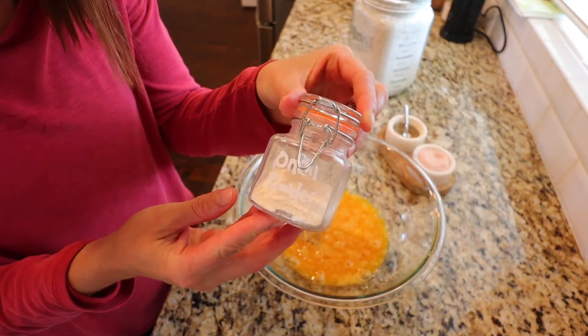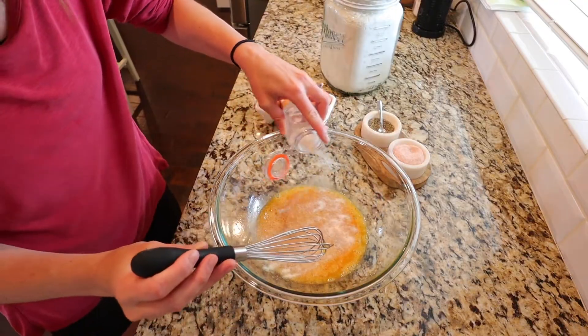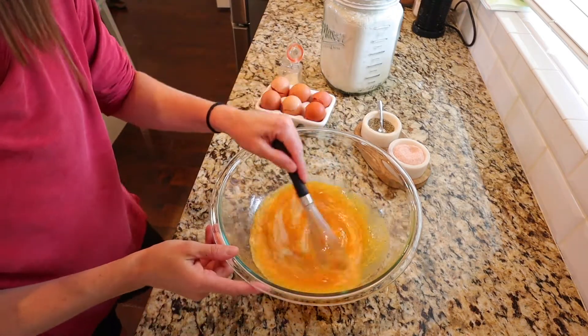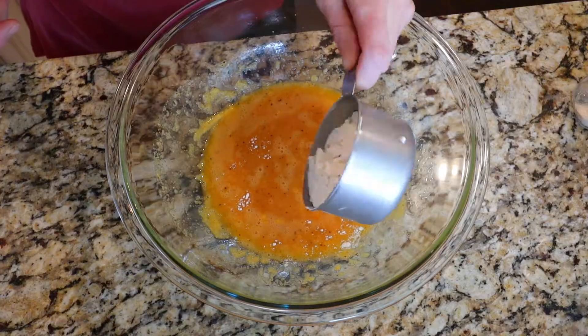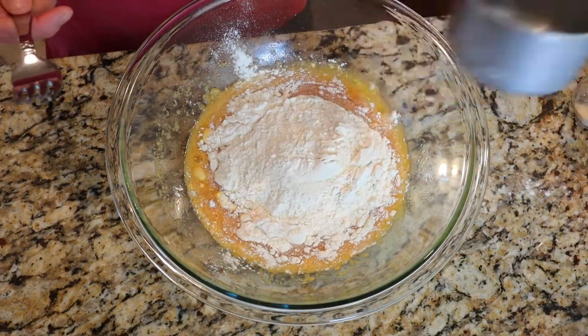I then like to add some onion powder to give it a little bit of an onion taste in the actual dough ball. This can be completely customizable to what you like. You could add onion powder, you could add garlic powder, you could add better than bouillon — it doesn't really matter.